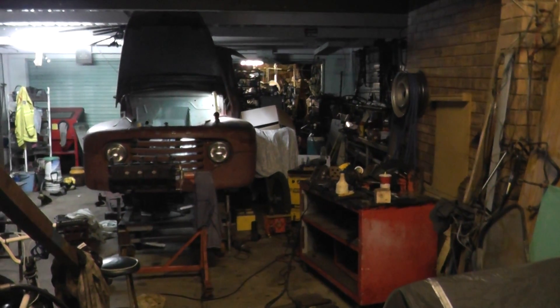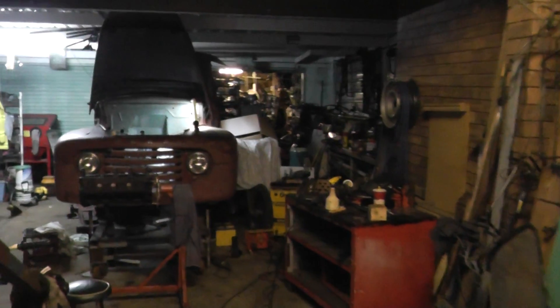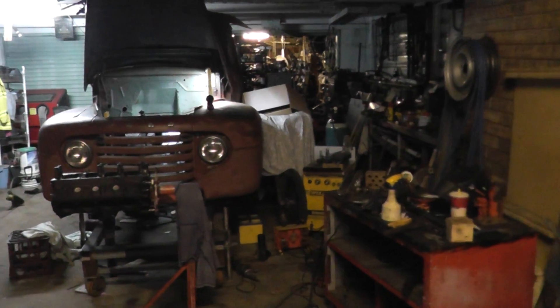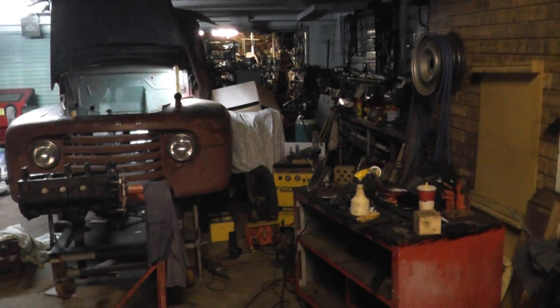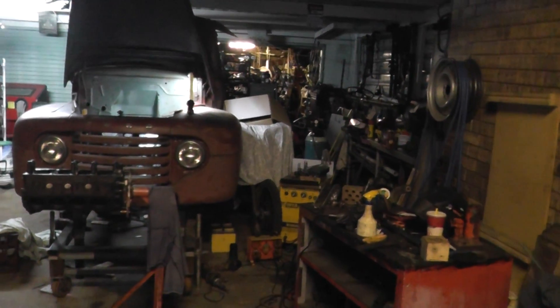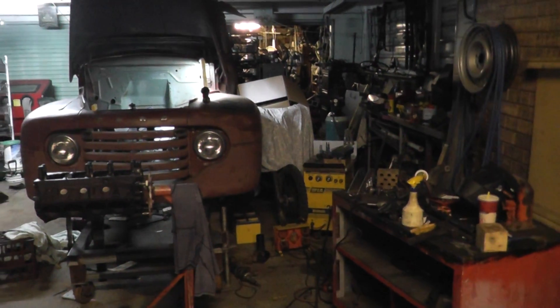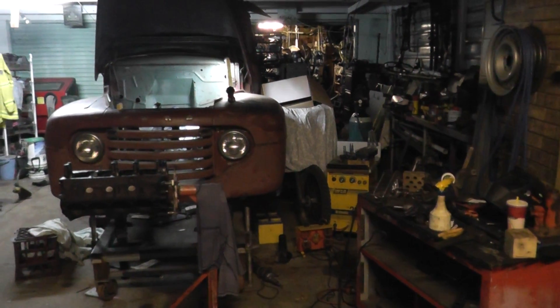Okay, part 21 of the truck project. It's engine mount time. So today I've had a big day of cutting steel and making patterns and fabricating and welding all that stuff, but at the end of it I've ended up with a pair of engine mounts I'm happy with.